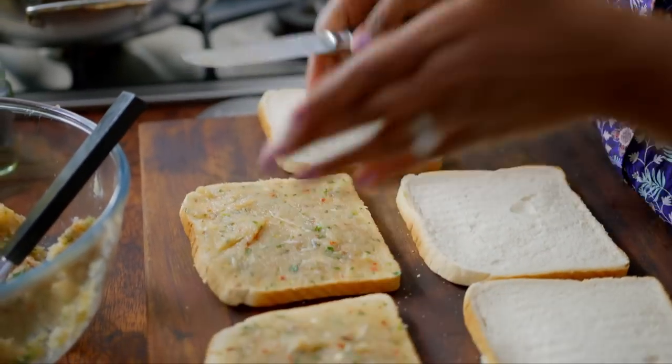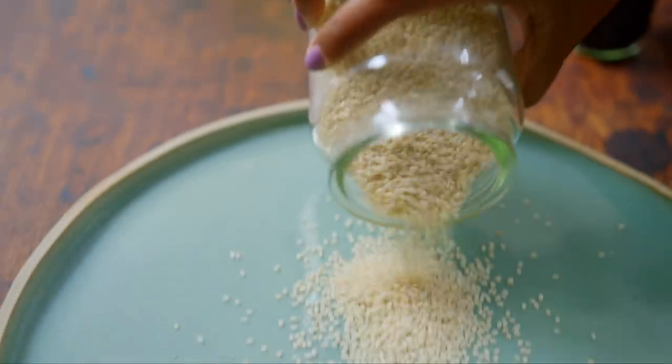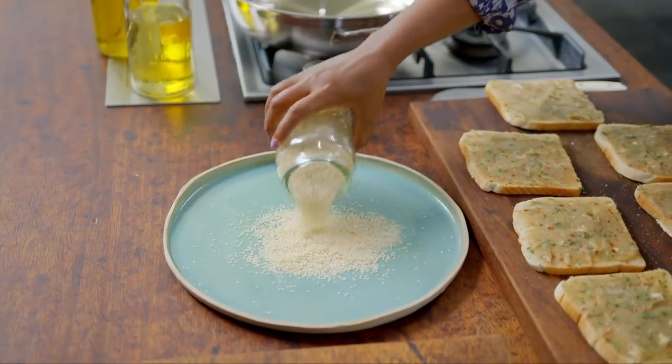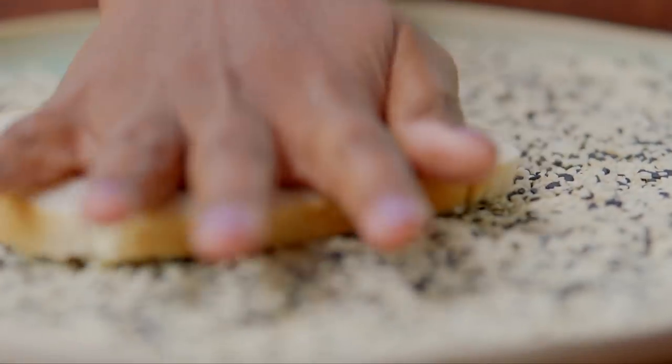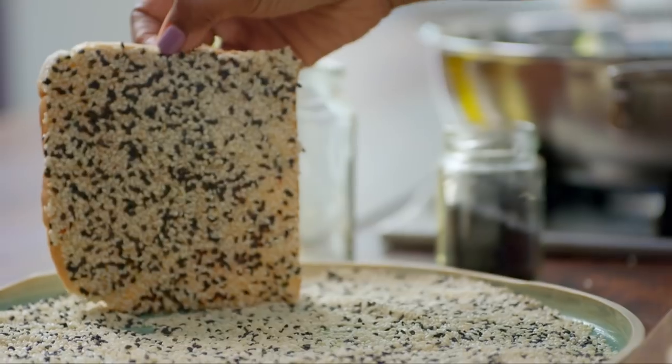This is the bit that makes it homemade. Normally when you buy a prawn toast, it's got white sesame seeds on top. But I'm doing a mixture of white sesame seeds and black sesame seeds because it just looks so cool. Take each slice and drop it into the sesame seeds, making sure you get a good covering all over the chicken. Perfect — look at that.